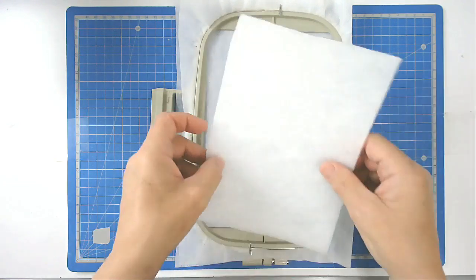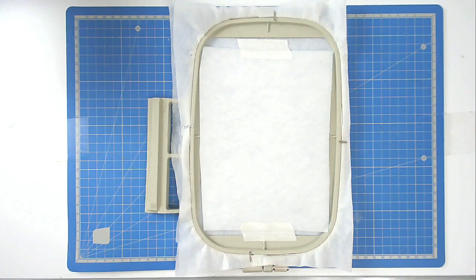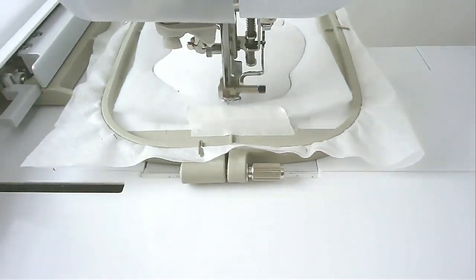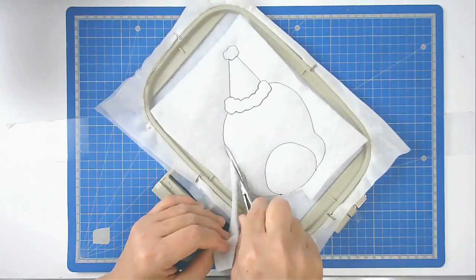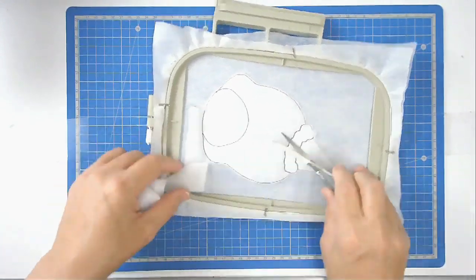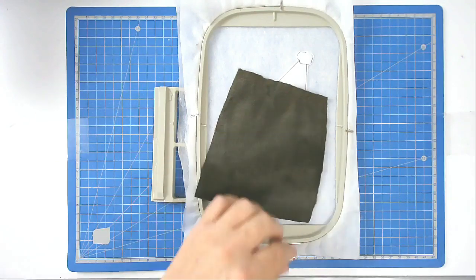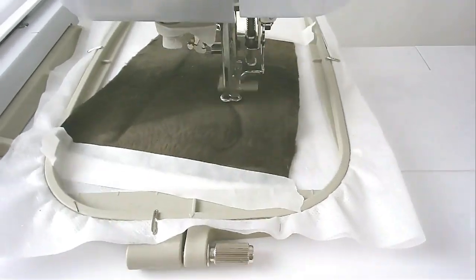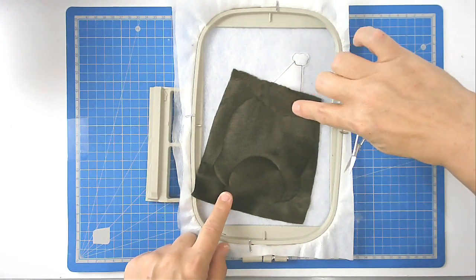Place your batting over the outline and tape it in place. Pop your hoop back into your machine and stitch round number two to secure it. Remove the tape and trim away your excess batting. Place your foam fabric over the face area and tape it in place. Pop your hoop into your machine and stitch round number three to secure it. We're now going to trim out the area where the hat trim goes.